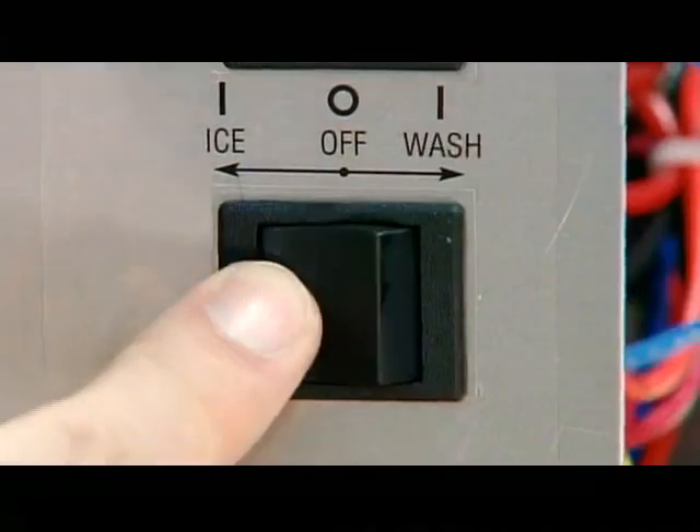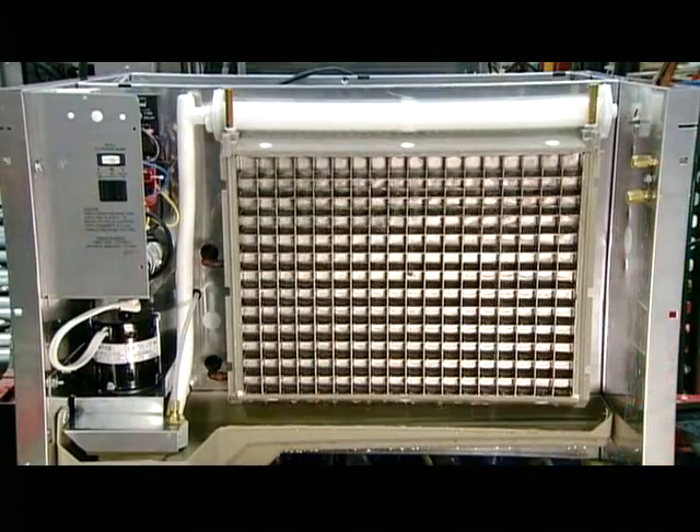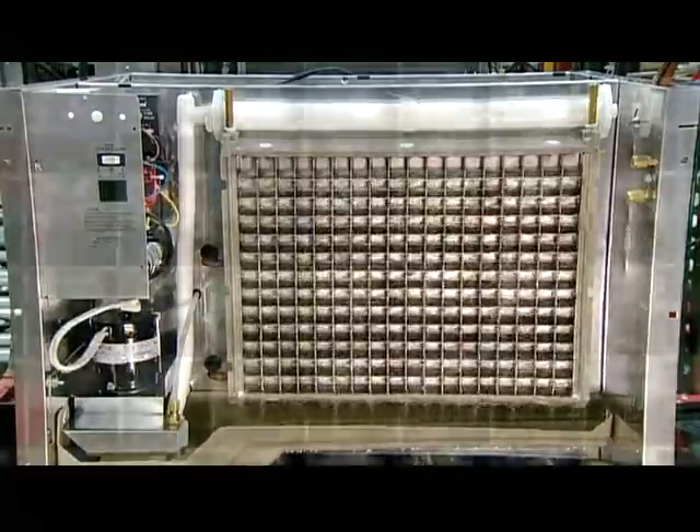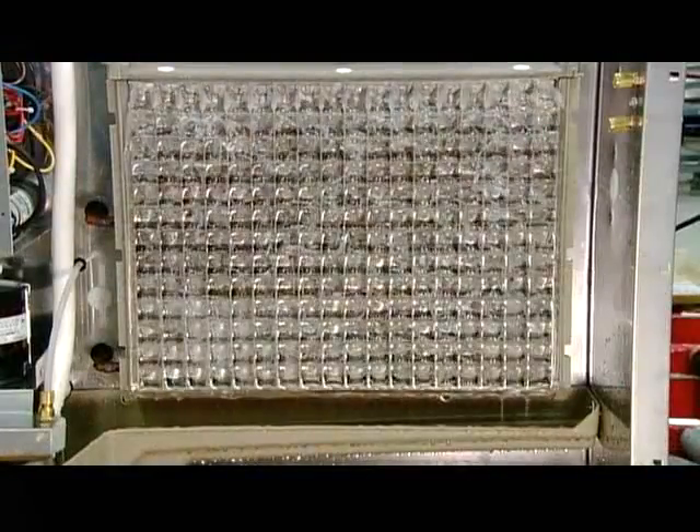It's time to test this ice maker. Water flows continuously over the surface of the evaporator grid as the temperature inside the cells drops below freezing. Impurities like minerals are washed away as the water turns to ice, and the result is crystal clear cubes — almost 3 kilograms in just 15 minutes.